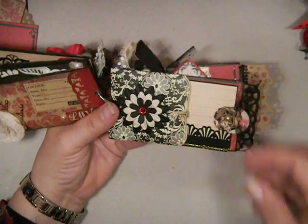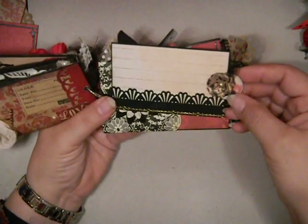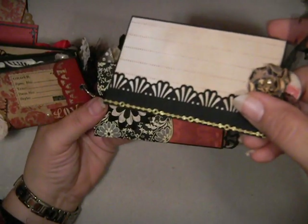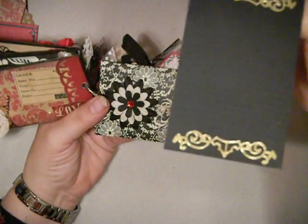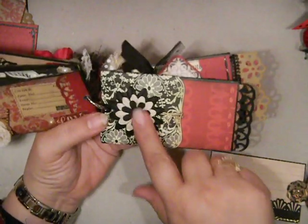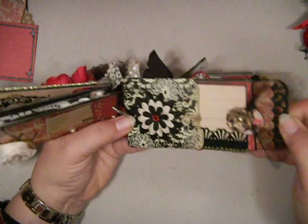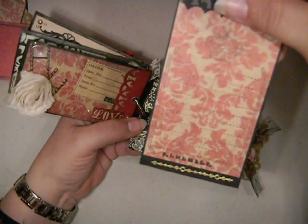This is one of my favorite pages. I'll show you the tag first. There's a flower that I punched out of some Graphic 45 paper. This gold trim here is another sticker from the Dazzle sticker set. Same with the back — I love those things. And then there's just a flower and a pocket here for this tag to slide in. And then there's also a tag behind it that's been stamped for journaling.